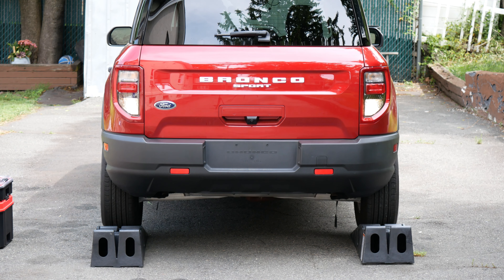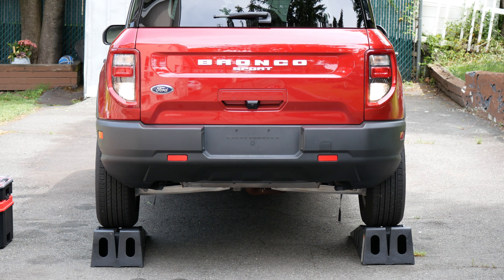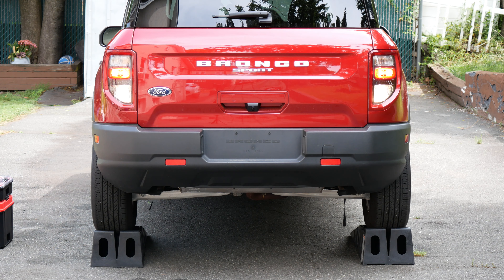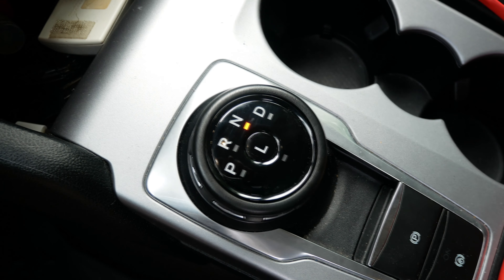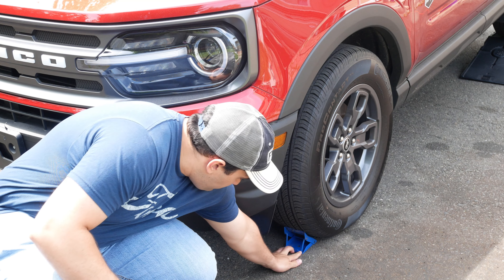First, let's start off by bringing the car up on some ramps, making it a little easier to work underneath. Some safety measures: we want to make sure that we put the car in park, the emergency brake on, and chalk up the wheels.